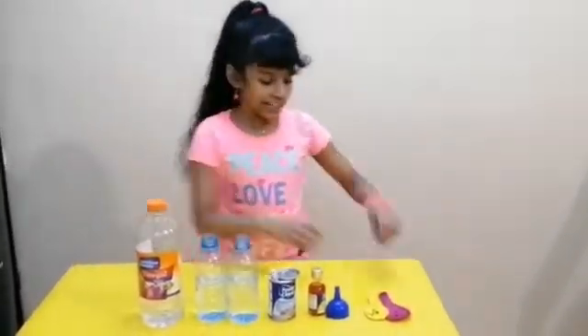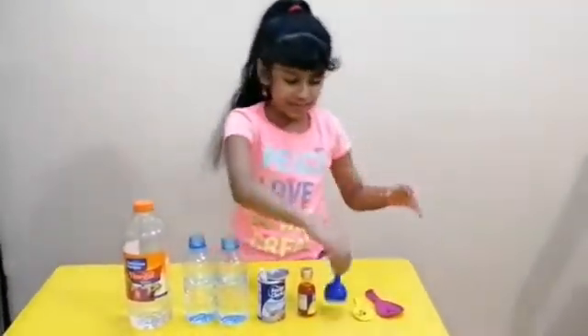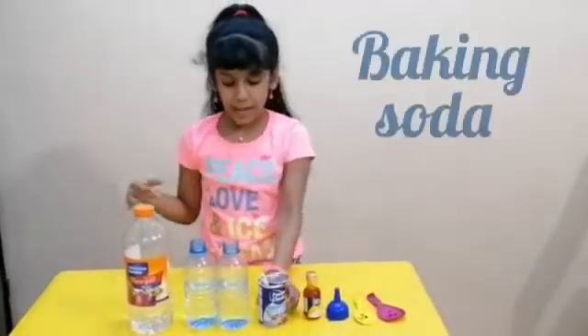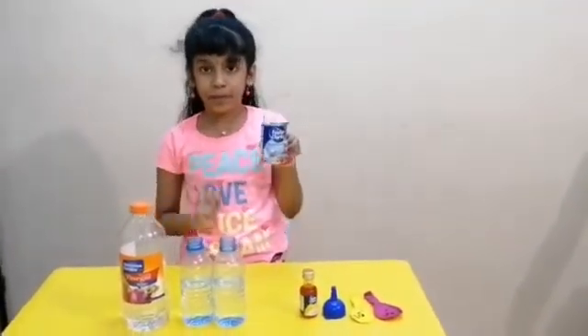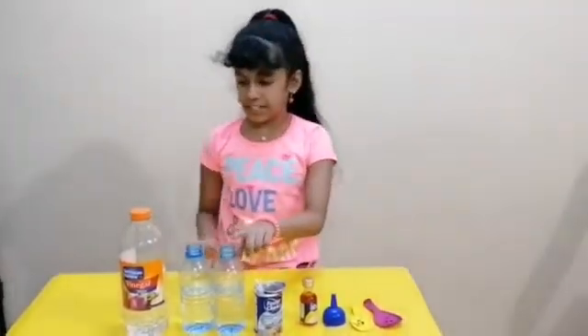You will need a balloon, funnel, food colour, 2 tablespoons of baking soda, and a bottle filled with vinegar.